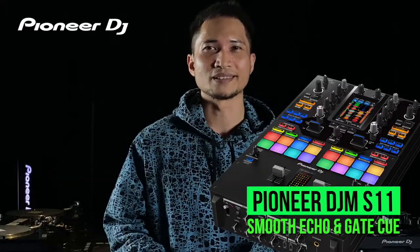Yo, what up? I'm Yowzy. I'm here to try out the brand new DJM X11. Let's go!